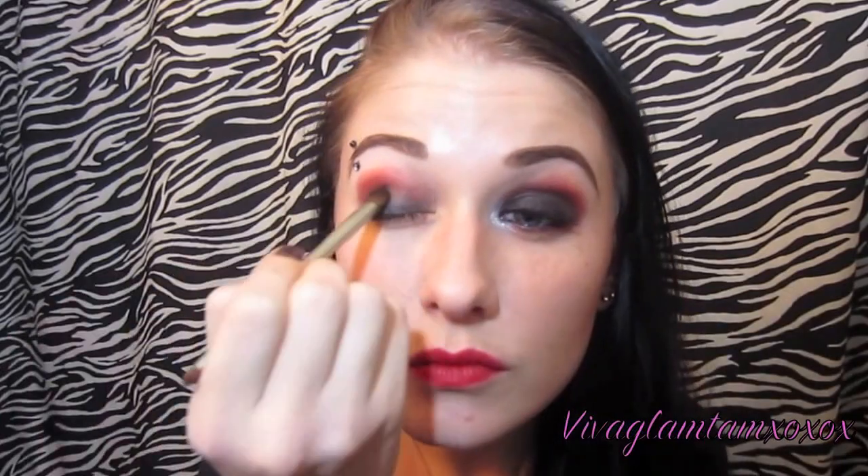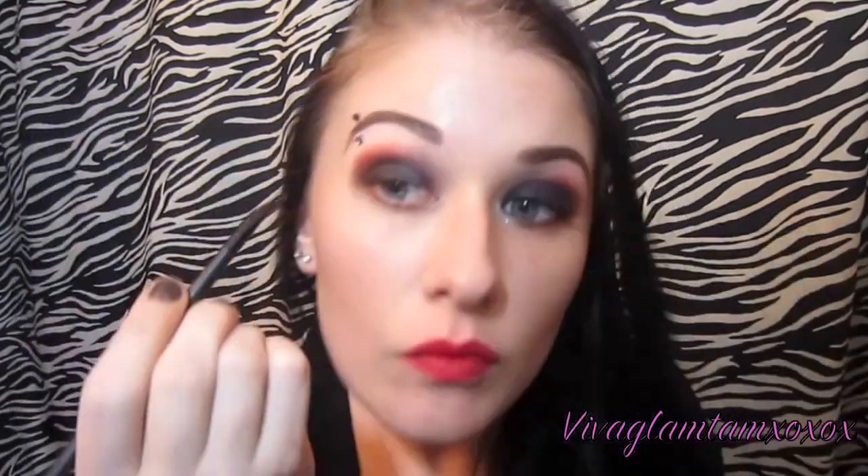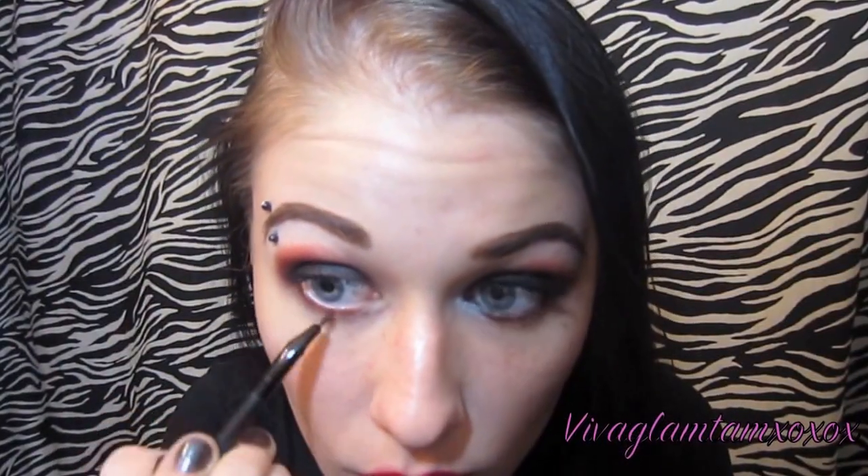Now I'm just going over the black with more black — I am trying to pack as much black on as possible. Now I'm just taking a liner brush and placing it in the red and lining my lower lash line.